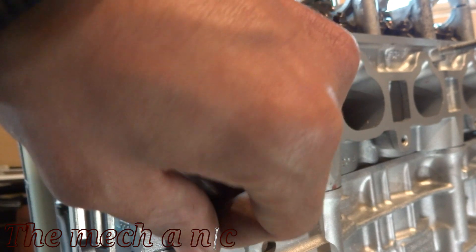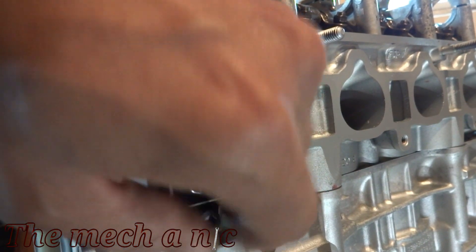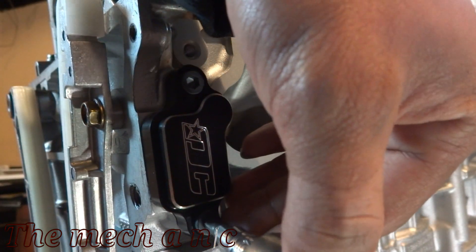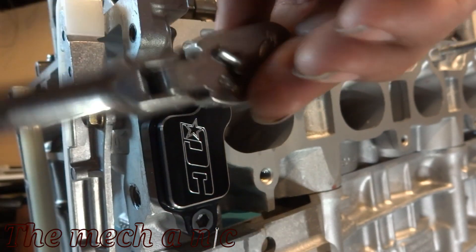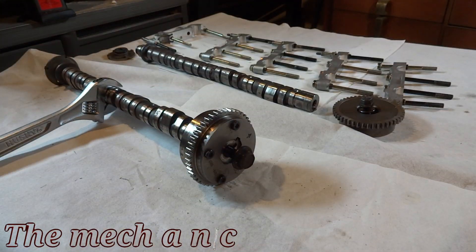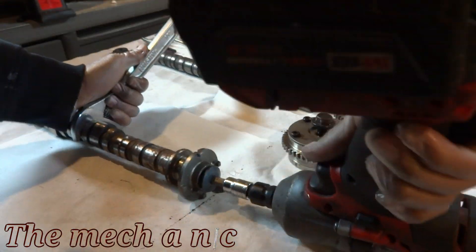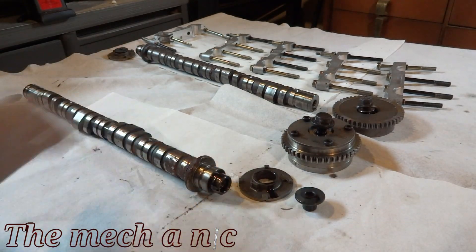I did spend some time polishing this part right here, but I'm not really feeling it anymore so I'm going to change it. That looks a lot better and I hope it gives away a little hint on what kind of camshafts I'm putting in this engine. I know you're not supposed to use an impact gun on camshafts, but these camshafts are pretty much junk at this point, so it doesn't really matter if I use the impact gun to take off the pieces I need.